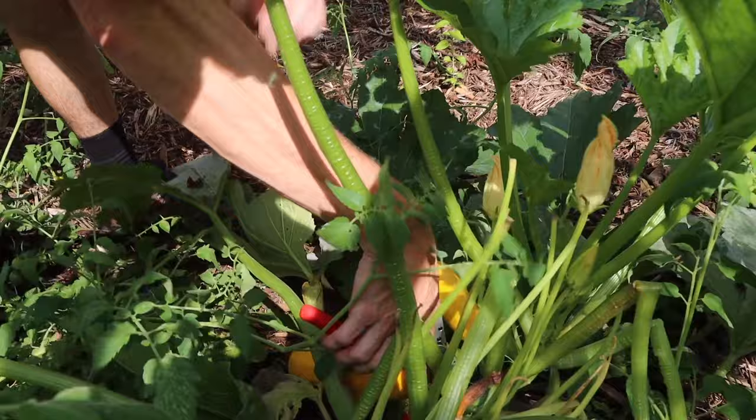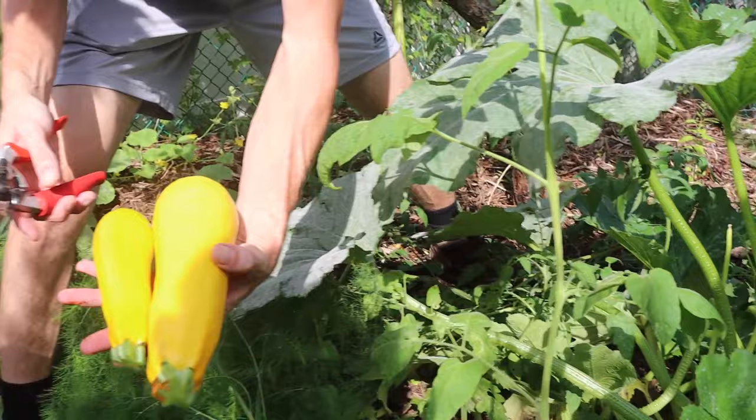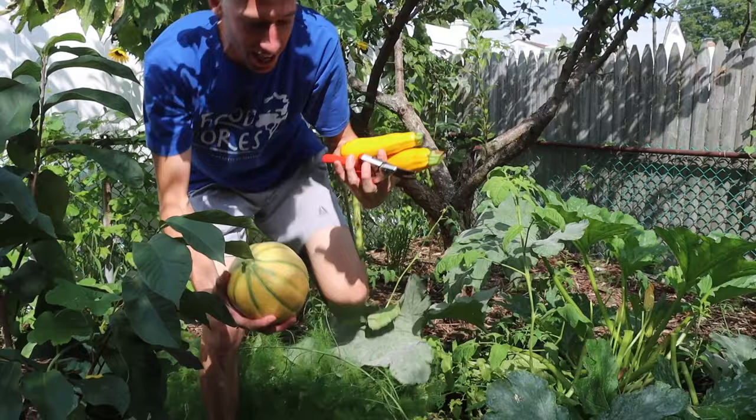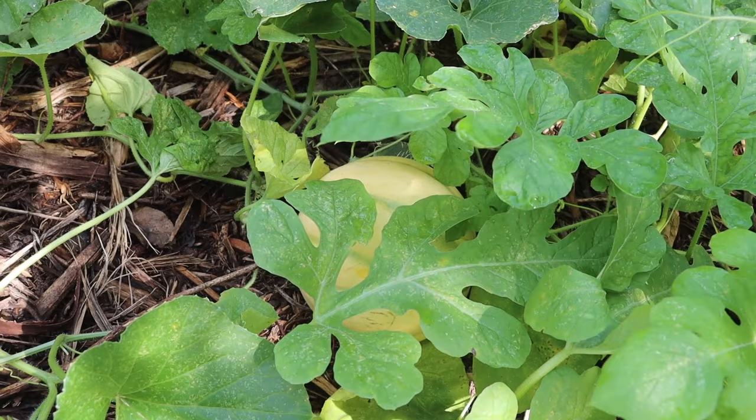One big one, one small one. Look at the color — these are just so striking and so beautiful. This one's definitely a little past, but this one is perfect. I want to cut this open and show you what it looks like inside and taste it as well. There's another one down below that's about ready too. So this is a productive kind of melon. I cannot wait to taste it — I hear it's one of the best tasting melons, supposed to be so sweet.